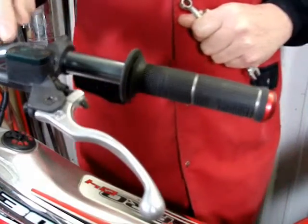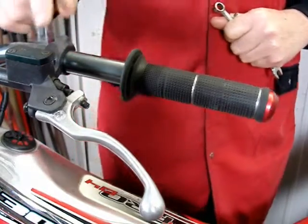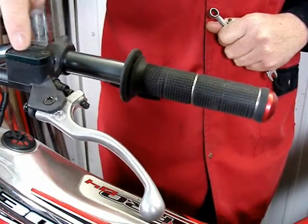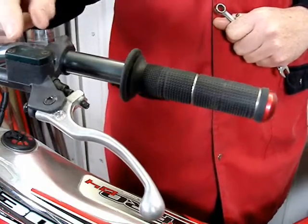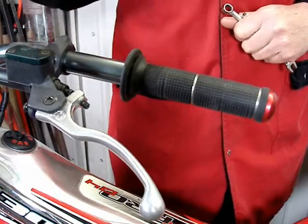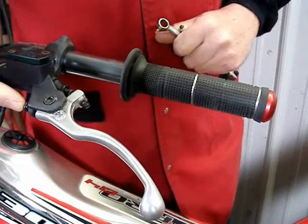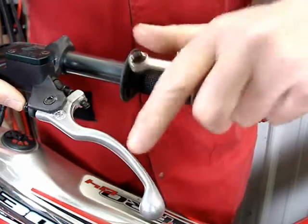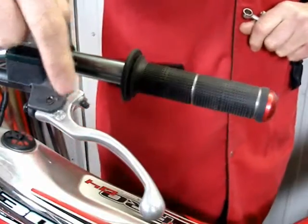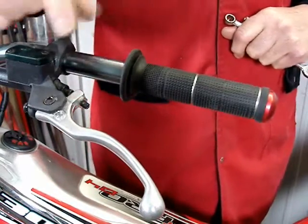I want to mention that if you see a green cap here, this means it's a mineral oil system. This is a dark green color on the cap, and that's industry standard — it signifies that this system uses mineral oil, not brake fluid. So if you're going to adjust the screw that moves the lever in and out on the handlebar, keep in mind that you should also compensate that adjustment by adjusting the inner screw as I explained.